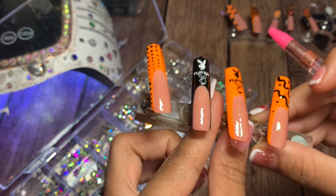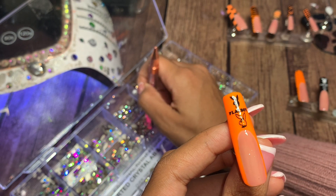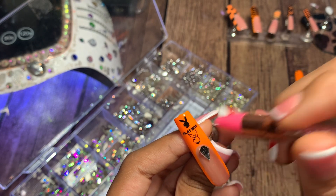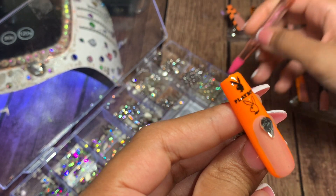Before the nail sizing trick came along, you used to have to purchase a clear nail set and that would range from anywhere from five to ten dollars. For the Playboy nails, I'm gonna do like a freestyle jewel effect — I add a big jewel and some different small jewels on the bottom.